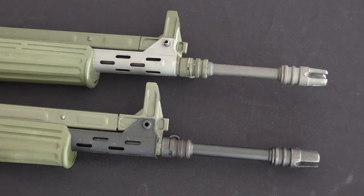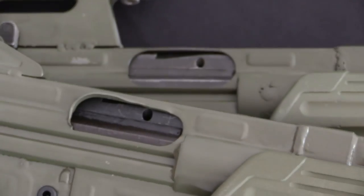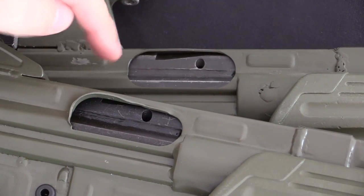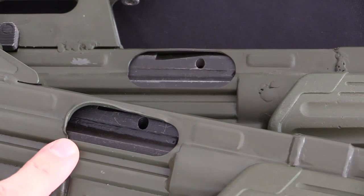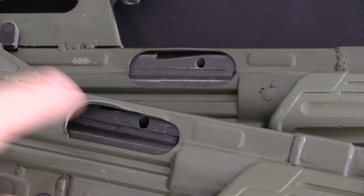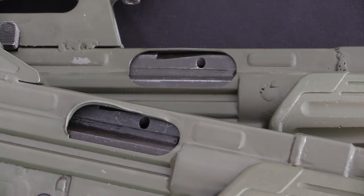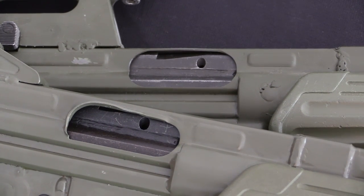Mark Holmar refinished every single one of the original parts they used. If we look at the bolt carriers, you'll see that the HMG gun has a really heavy line of wear on the bolt carrier where it was rubbing on the inside of the receiver, whereas the Mark Holmar gun is nice and pristine looking. This is still an original surplus bolt carrier, but Mark Holmar went through and refinished all of their small components — pins, magazine release buttons, all of the small bits. They look brand new on the Mark Holmar gun because they were refinished.